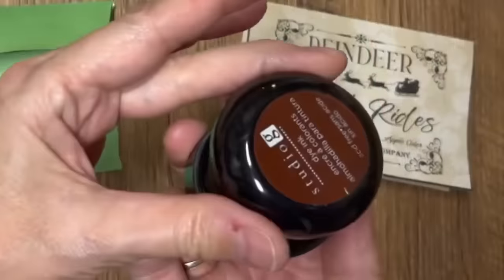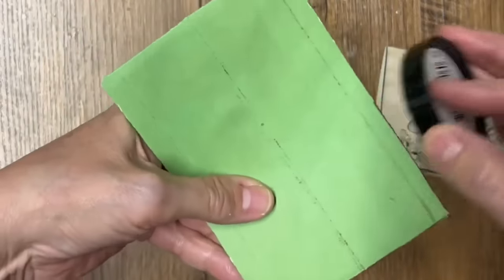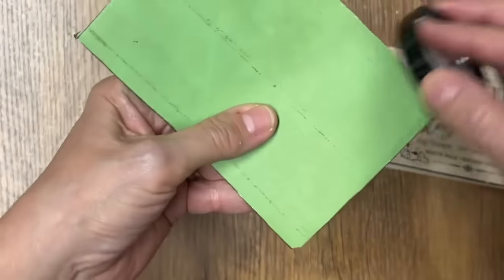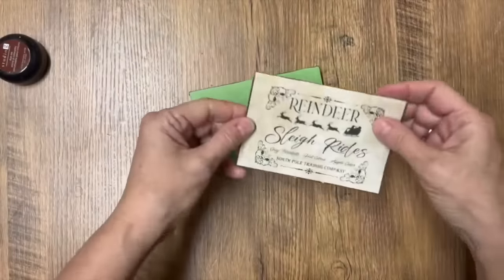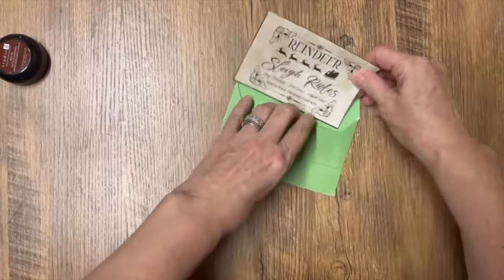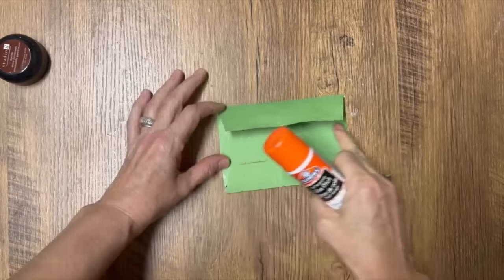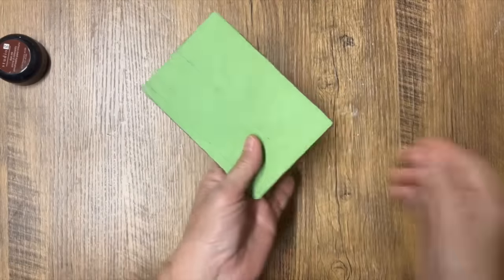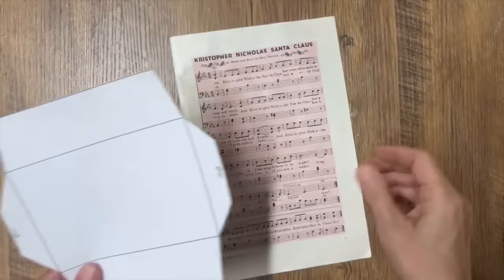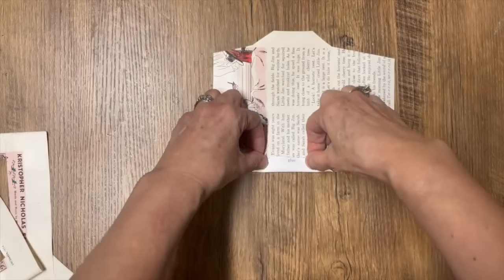I'm using this crafting glue for paper DIYs - just add a little bit along the edge of that envelope template, fold it together, and we're all finished. I'm going to age the edges a little bit with some ink brushed along just to give it that rustic feel. Then you can write the name on the front of the envelope, put your card in, add a little note, and you've got a Christmas card all ready to go. To seal it up I just use a glue stick along the edge and it folds right up.